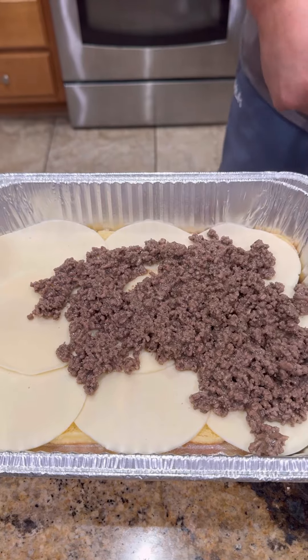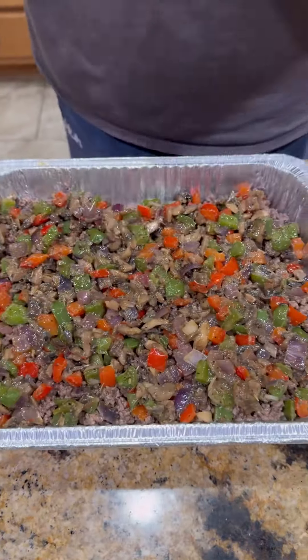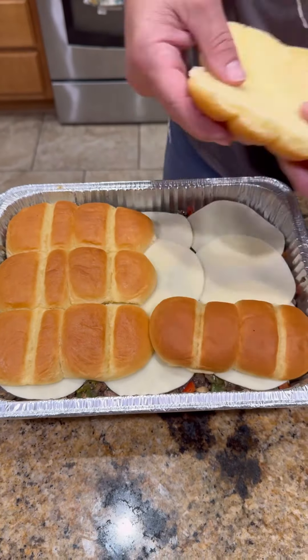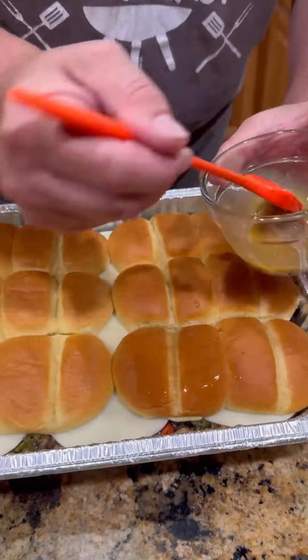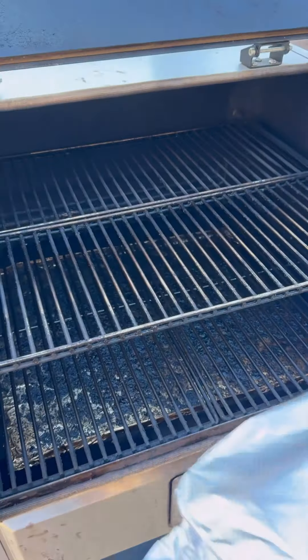Time to assemble. Going down with a layer of provolone cheese, then our meat mixture that we made up, those peppers, onions, and mushrooms, then another layer of cheese — because cheese makes everything better. Cap that baby off, brush it with a little melted butter and Worcestershire sauce, then hit it with a little SPG.